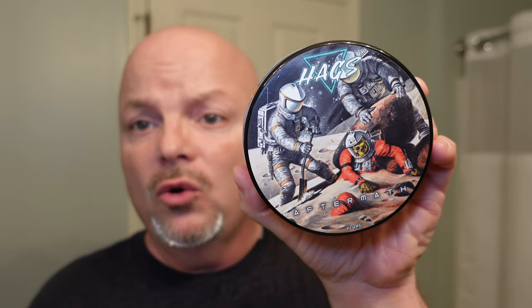Let's talk a little bit about Hags before we end the video. Really nice shaving soap. If you have not tried Hags — and Hags stands for Have a Great Shave — it is a soap worth trying. Check it out wherever it is sold. I get this from the Razor Company. I've enjoyed all the soaps I've gotten from Hags so far — very good quality soap. Great scent on this one. If you like spicy sort of scents, this one — Aftermath — might be for you.